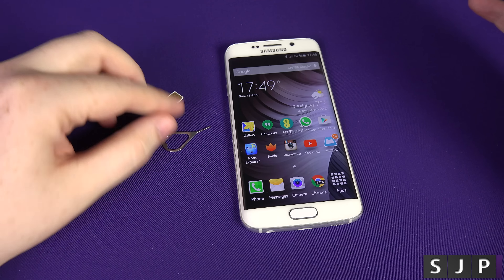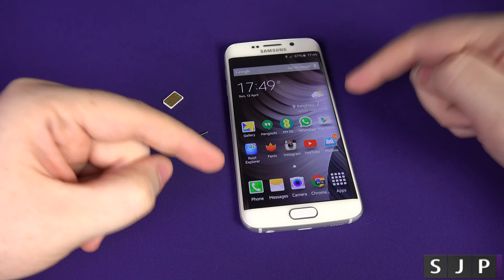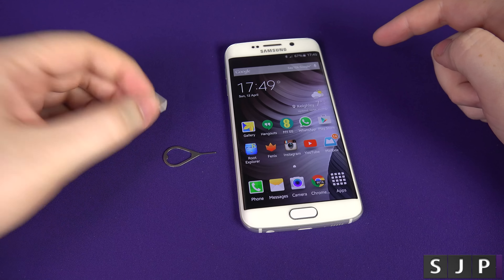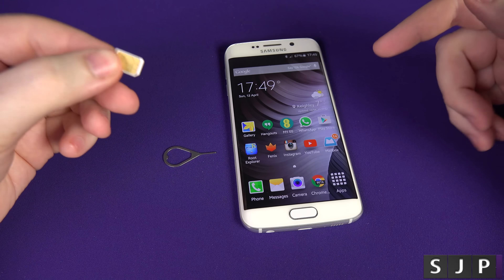What you need to have is three things: you need to have the phone, you're going to need your SIM ejection tool, and you're also going to need a SIM card of the carrier that you want to use.